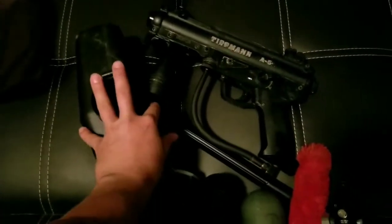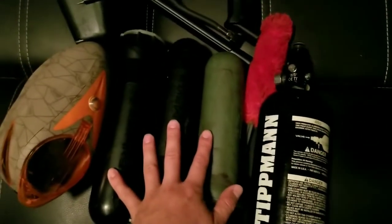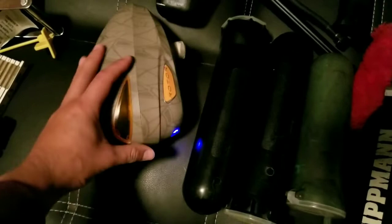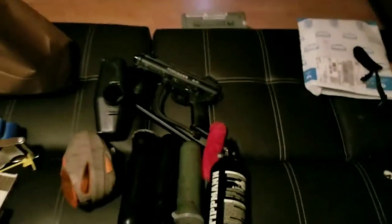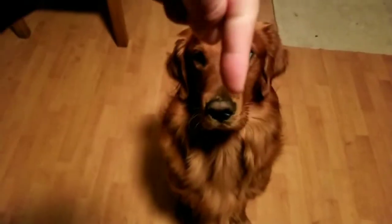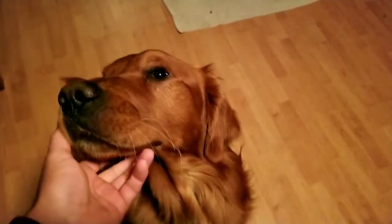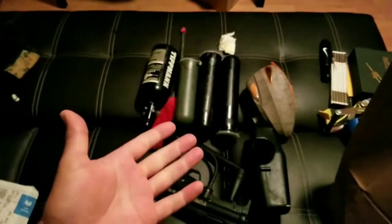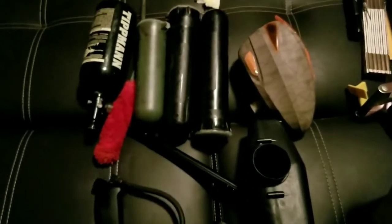So that is all — the Tippmann A5 complete with air tank, three pods, and an extra Dye Rotor if you want to use it for whatever gun you have. All you need to do is give me a thumbs up, comment down below, and subscribe. This giveaway is going until October 31st — Halloween — and I will randomly decide who the winner is. You must be a subscriber, so like, comment, and subscribe for a chance to get this gear.